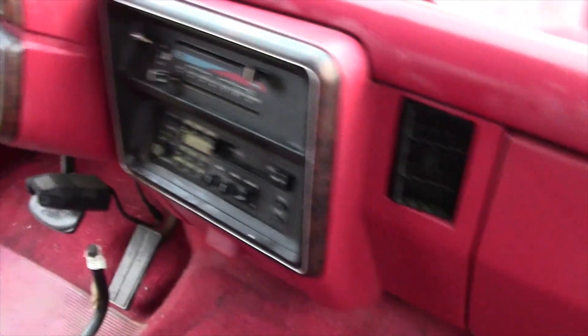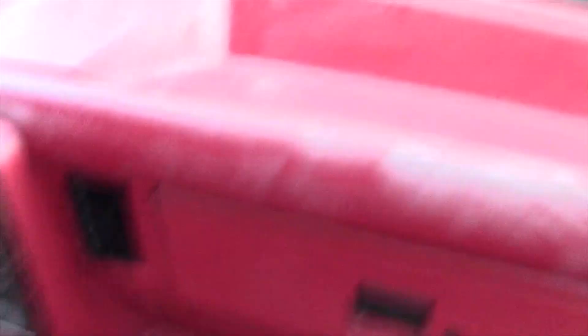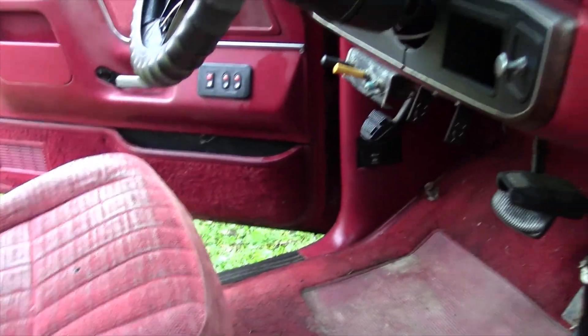All right, well that's gonna end part one. As soon as I get more parts in I'll start on part two of this video. We're gonna install a wheel seal, probably do intake manifold gaskets to try to fix this misfire, and make an EGR block-off plate and some more. Make sure you stay updated — I'll see you guys next time.